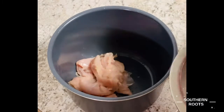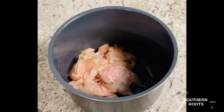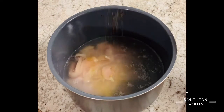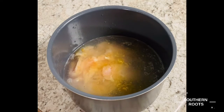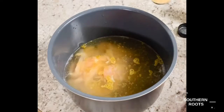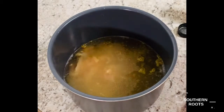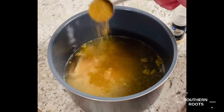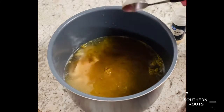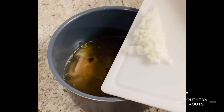Hey guys, we're throwing in about two and a half pounds of chicken tenderloins. Then we're going to add nine cups of water. I'm going to put in about two tablespoons of chicken bouillon powder, a whole tablespoon of garlic powder. Then I'm going to add a tablespoon of cumin. Then next, I'm going to add about a third a cup of diced onion — I diced them fairly small.